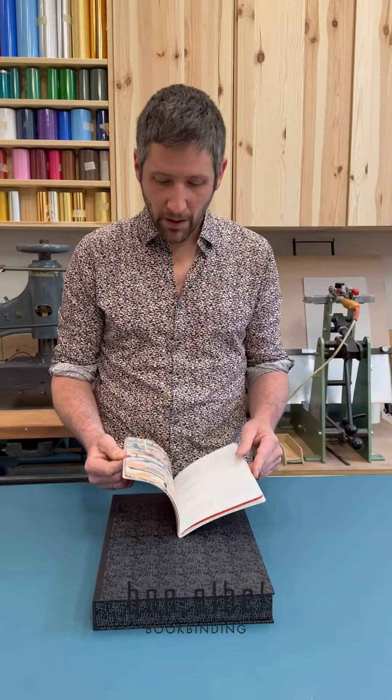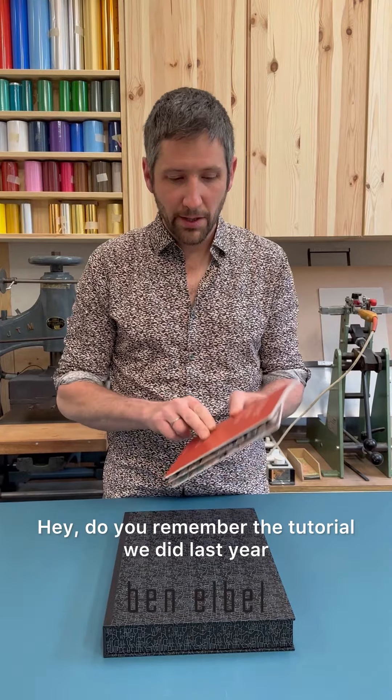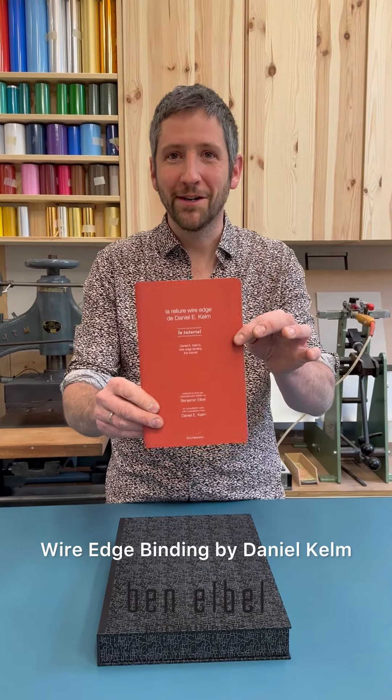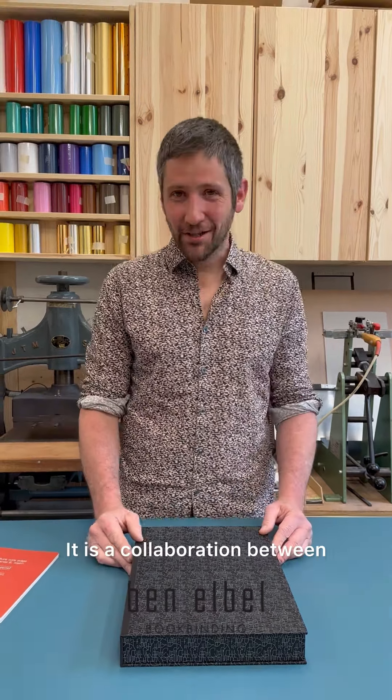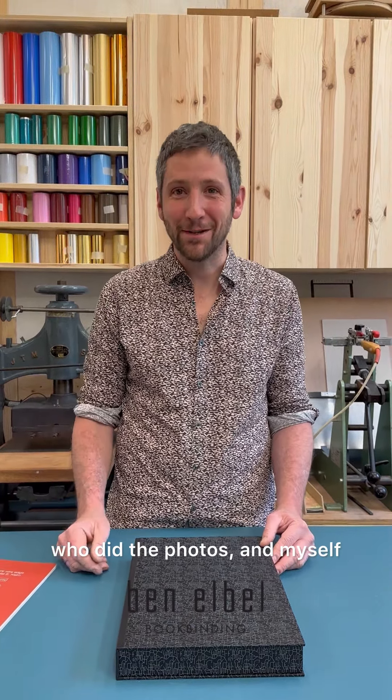Hi everyone! Do you remember the tutorial we did last year — wire edge binding by Daniel Kelm? So this week I've got something that was born from that collaboration. It's a collaboration between Daniel Kelm, Paul Slott, the photographer who did the photos, and myself.